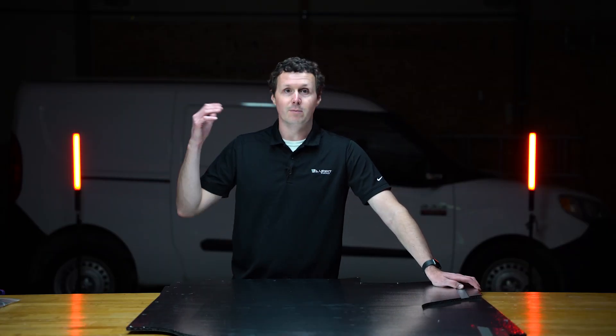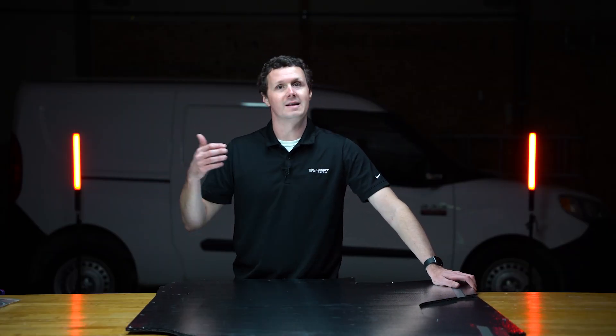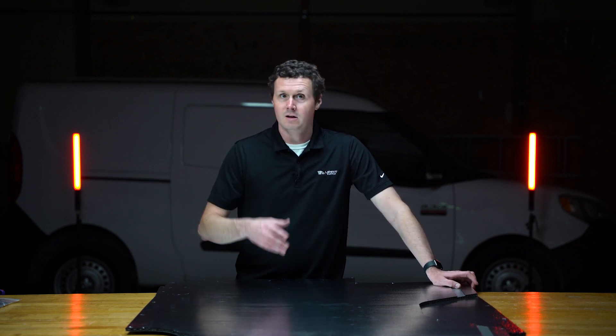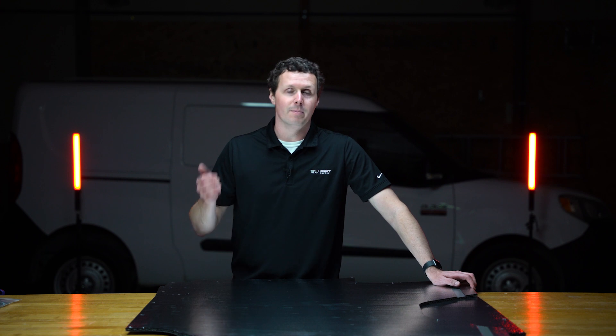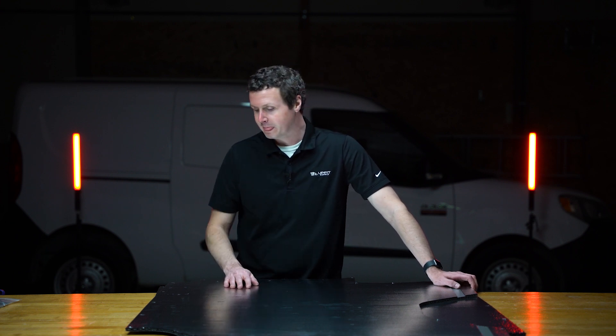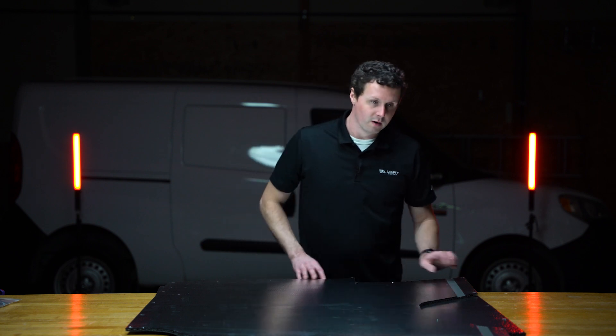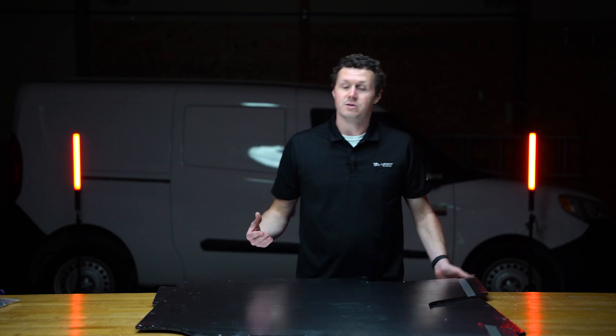As you know, driving a van around, if it's empty in the back, it's just all sheet metal, so it can be loud and the temperature can be all over the place, especially when you're trying to cool down the van and the back's just not helping you out at all — it's not insulated. So that's what the insulation is really for. The plastic part is to help prevent damage to the van.